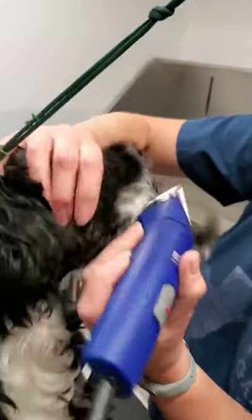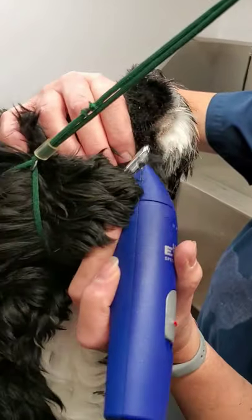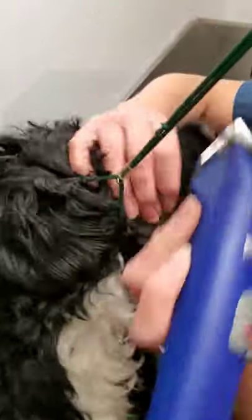With a clipper, if you go against the grain — against the direction the hair goes — it cuts shorter.